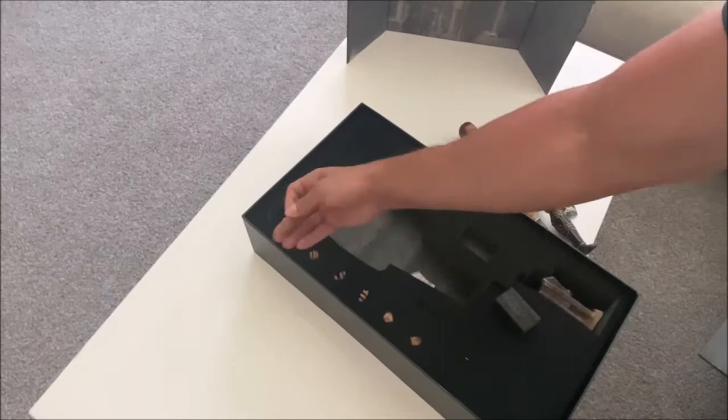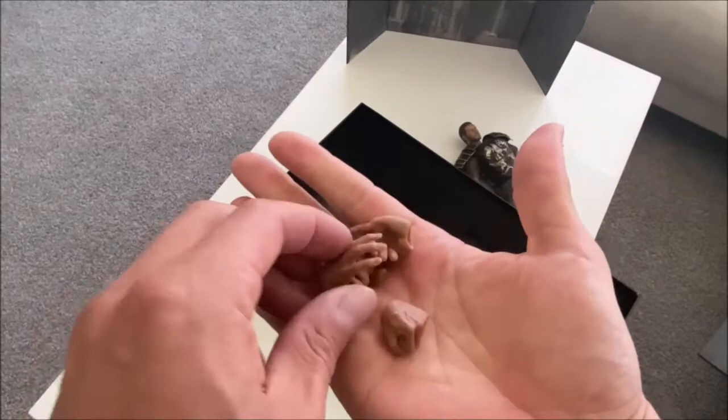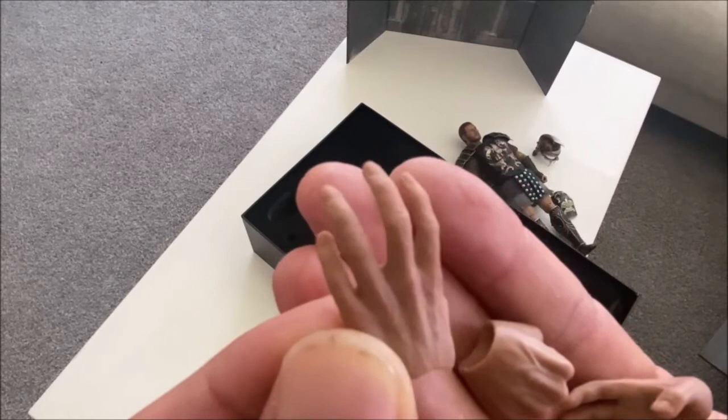There are six hands in total — tons of combinations to choose from. The paint job on the hands isn't exceptional, but the sculpt makes up for it with very good texturing.